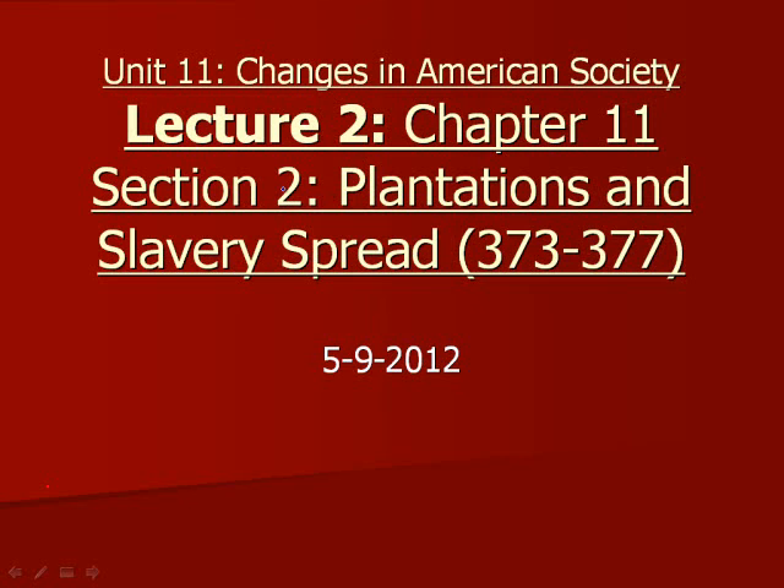Welcome to the Unit 11 Lecture 2. This lecture is over Chapter 11, Section 2, and we're going to be looking at what causes slavery and plantations to increase in the South.